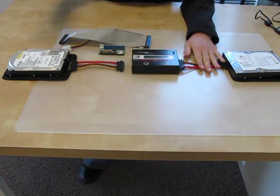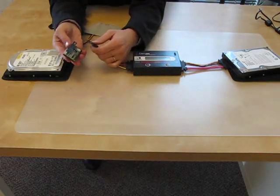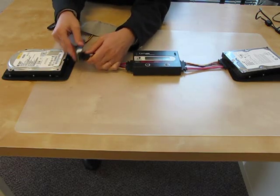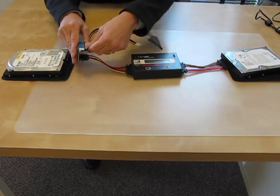Right now I'm connecting the cable to my SATA hard drive. Now I'm going to connect the cables to my old hard drive. I'm going to need an adapter to hook up my IDE hard drive, so right now I'm connecting my adapter to the cable. Now I connect my adapter to my IDE hard drive.